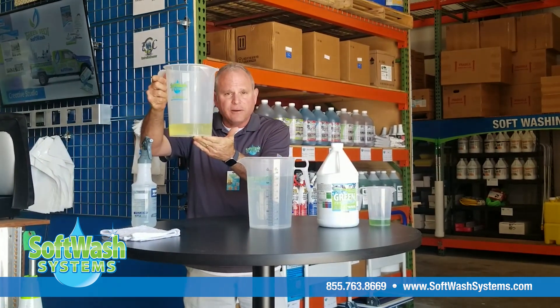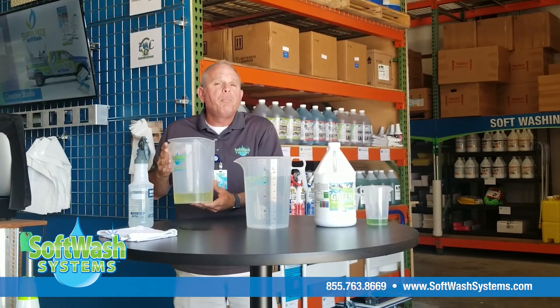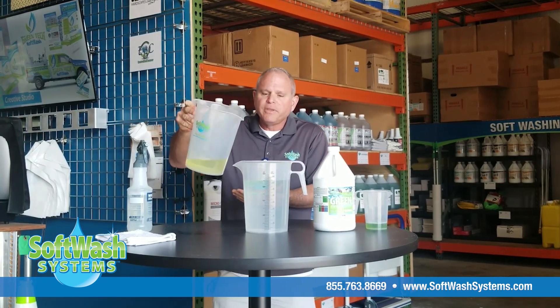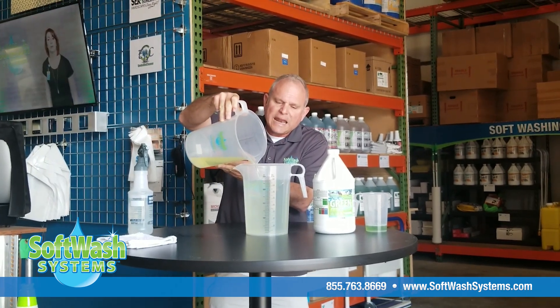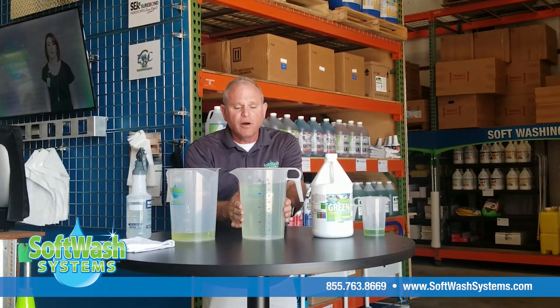I've got some sodium hypochlorite here — this is actually 12% pool sanitation fluid, sodium hypochlorite, or bleach. I'm going to bring this container up to the full 128 ounces. You can see it just barely changed the color of the water — just barely made it yellow. You can see there's some sodium hypochlorite in it.